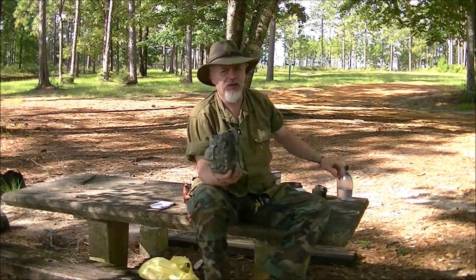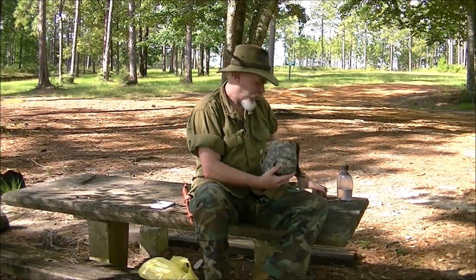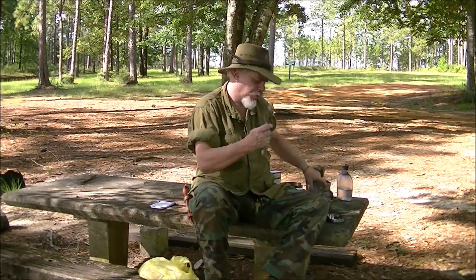What we're going to use today is our canteen kit. We're going to start out with our canteen cup and get a little lid out of there. And we're going to pull out our handy dandy spoon.